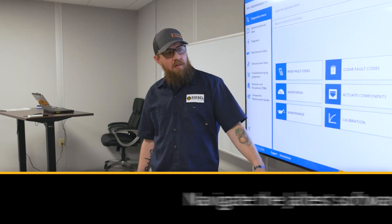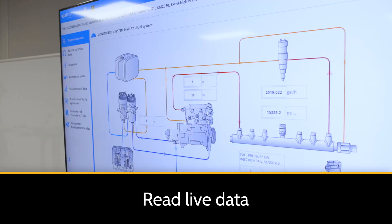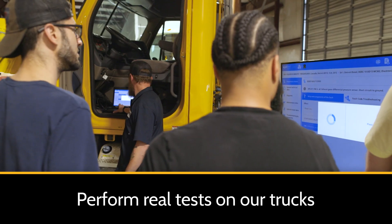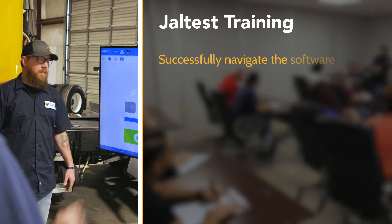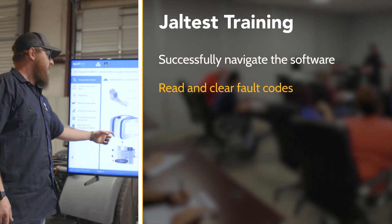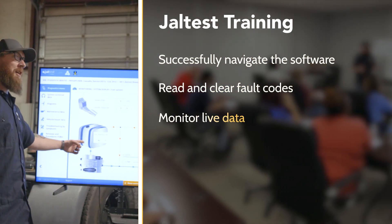Inside this hands-on course, you'll learn how to navigate the jaw test software, read live data, and perform real tests on our trucks right here at Diesel Training. By the end of this half-day class, you'll be able to successfully navigate the software, read and clear fault codes, and monitor live data.